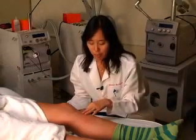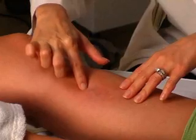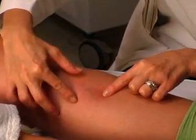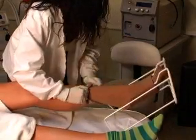We just finished up injecting her veins and as you can see it looks a lot better. Over the next few days it'll start looking worse and it'll start getting purplish and looking bruised. The way that we keep them shut the best is by using support hose and by walking.